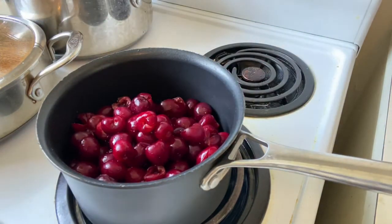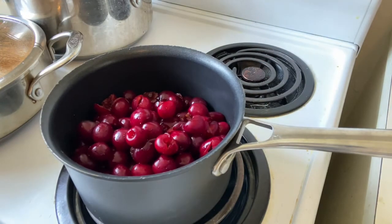Don't worry if you don't get all the pits out of the cherries — we're going to go ahead and blend it anyway.